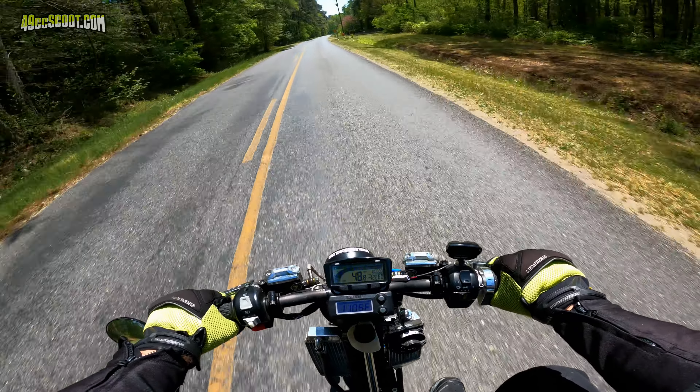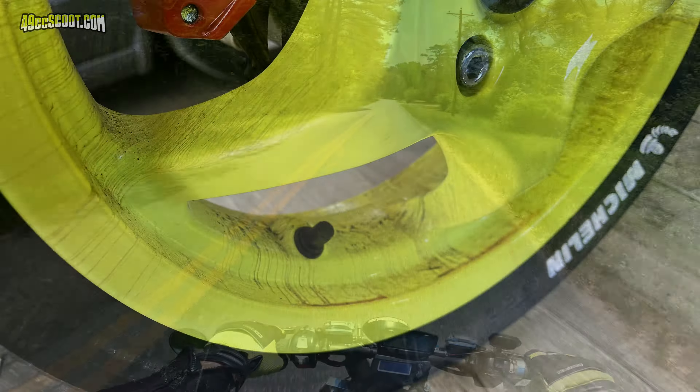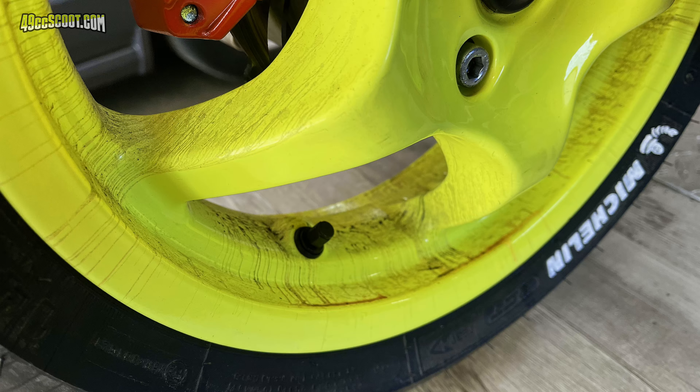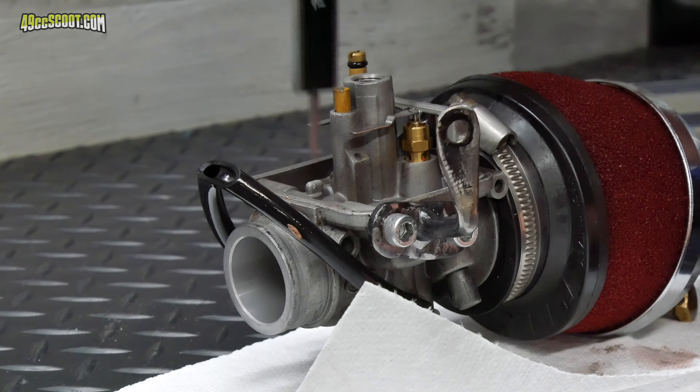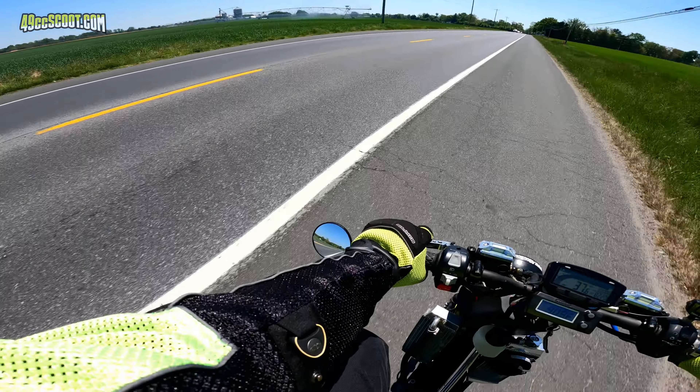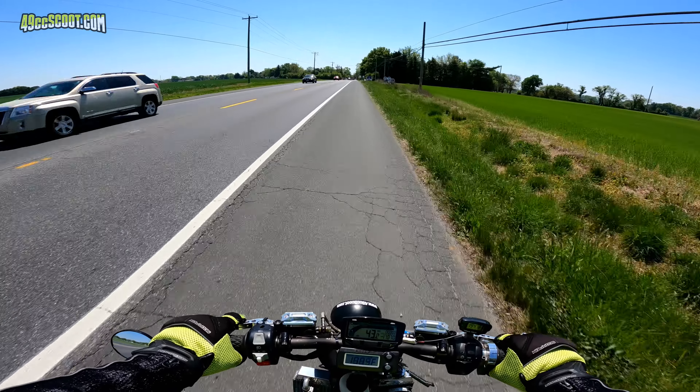I took the scoot for a test ride and found that it now wants to act up in a very specific spot around one-eighth to one-quarter throttle — it would seem like the engine was going to cut out or at least lose power if I tried to hold the throttle there. Upon returning to the garage, I noticed raw fuel on the back wheel and the mudguard, both of which were cleaned before the ride. I assumed the small change in angle must have been enough to throw off the fuel level in the bowl, causing it to overflow and create a rich condition at low throttle, so I adjusted the float height a little. I took another test ride and the problem was still there, but at least it was no longer spitting fuel.